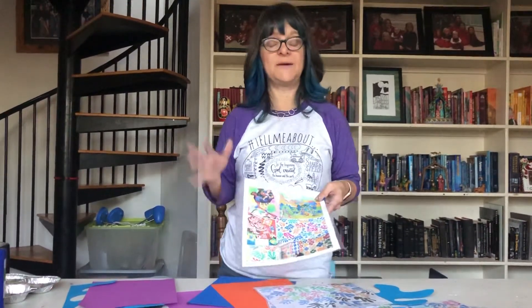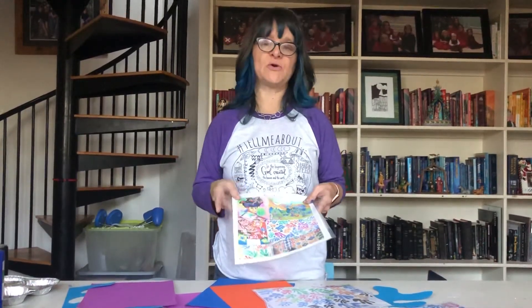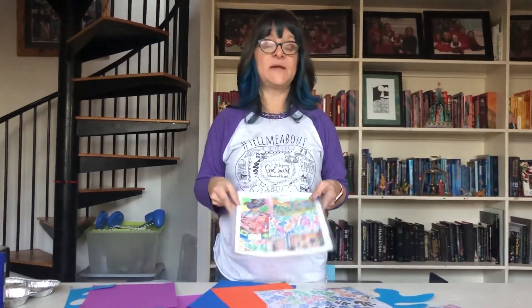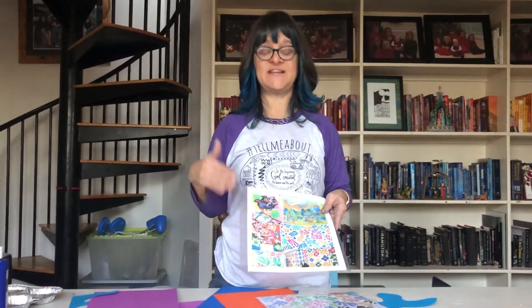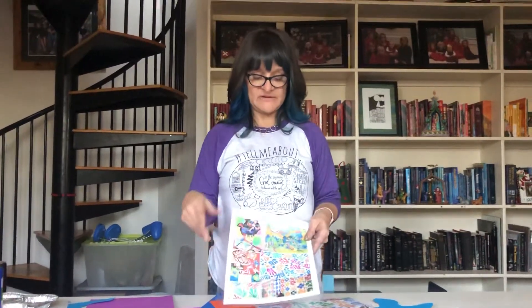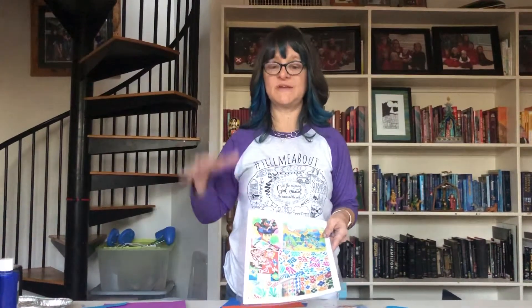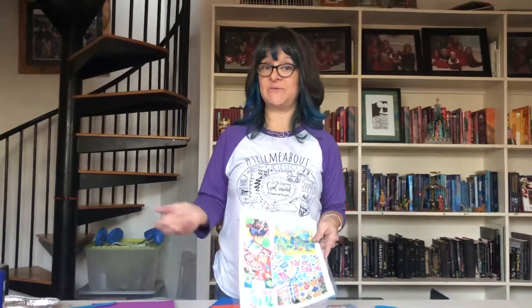As Matisse got older, his eyesight started going a little bit. He also was having trouble standing up, if I remember correctly — that could be wrong. But he started doing cutouts in preparation for pieces, and then placed them on canvases to plan. But then he loved it so much that he started doing these cutout collages as the whole piece of art. He hid this art for quite a while because he didn't think it would be embraced or accepted as his new medium. Turns out it was quite beautiful, and of course everyone loves it — he was the first one.